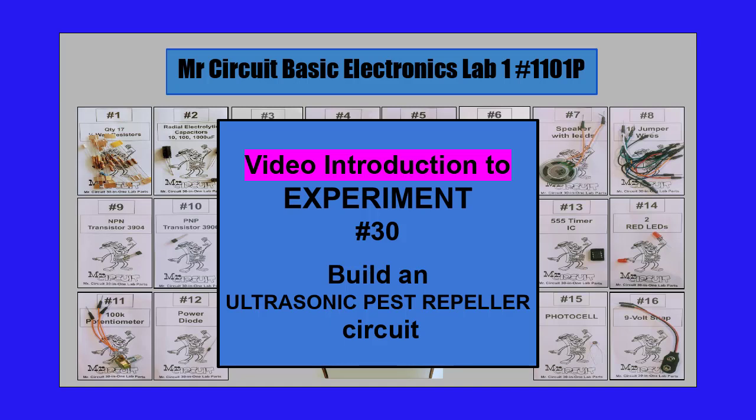This is the video introduction to experiment number 30: build an ultrasonic pest repeller circuit in the Mr. Circuit Basic Electronics Lab 1.